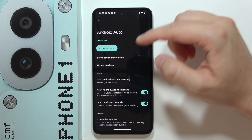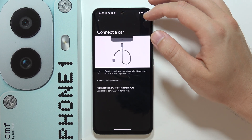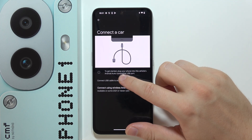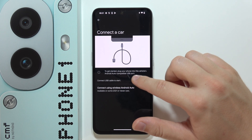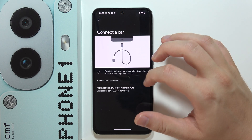Now as you can see we've got a lot of options, but what we have to do is start with Connect a Car. We've got two methods — to get started we can plug our phone into our vehicle's Android Auto compatible USB port, but if you don't have this port you can use the wireless method.